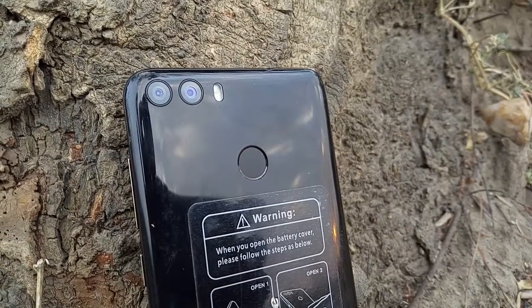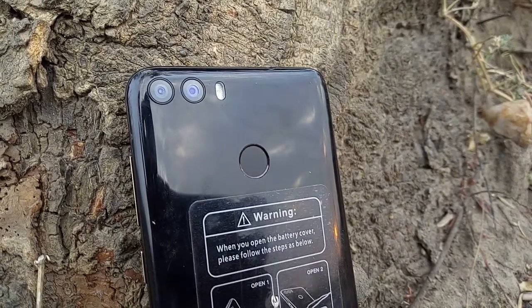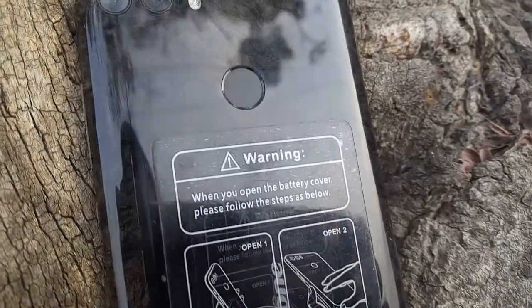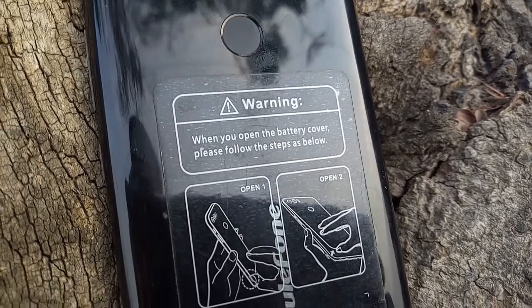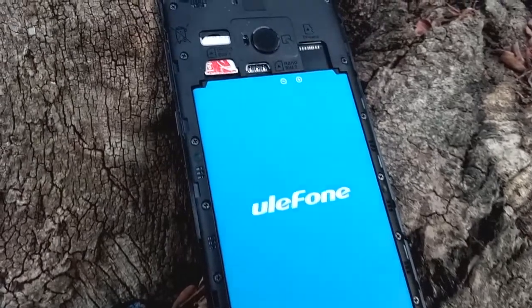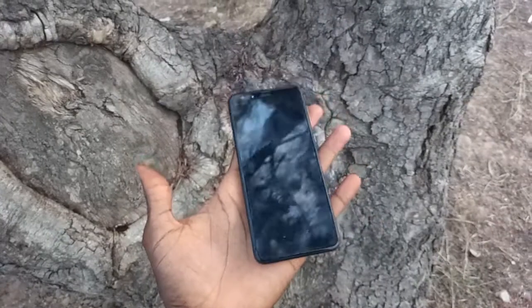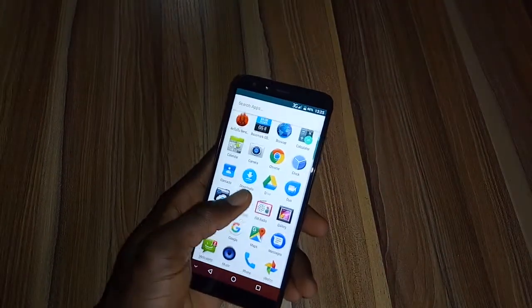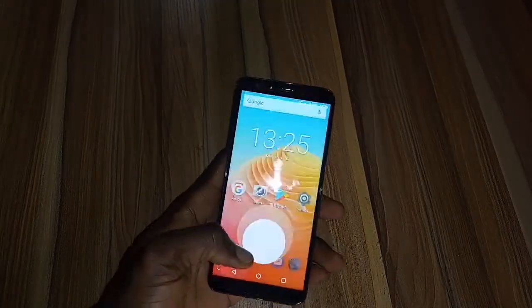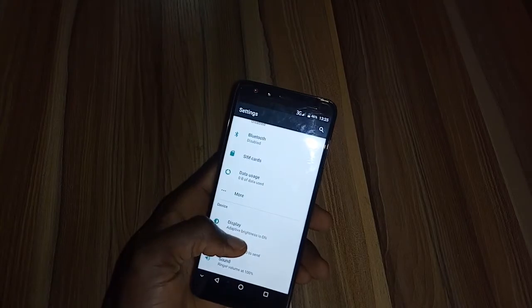At the back you get a dual rear-facing camera hosting a 13-megapixel and 2-megapixel sensor, along with a single LED flash. There is a red fingerprint sensor and Ulefone branding below the camera, while the 3000mAh battery, SIM cards, and memory slots are hidden underneath the removable back panel. When using the Mix2 one-handed, it feels very premium and comfortable to hold despite having a removable back panel — attempting to twist the device produced no cracking at all, which is a big plus.